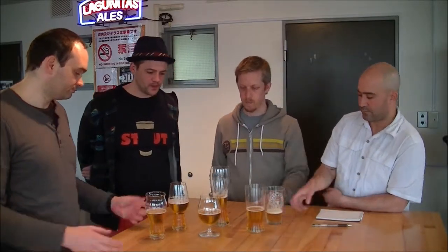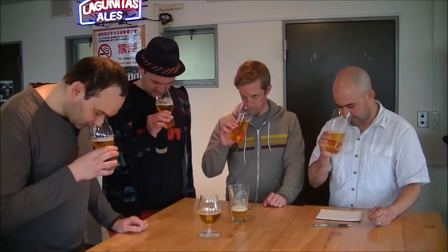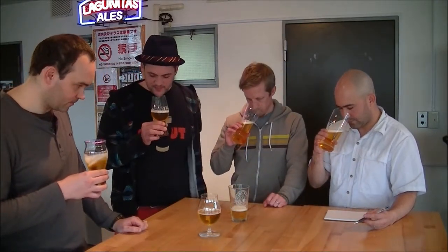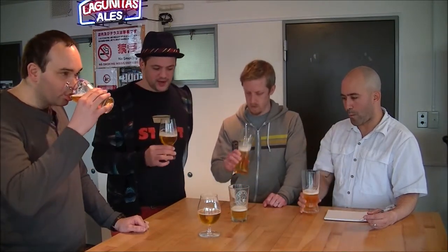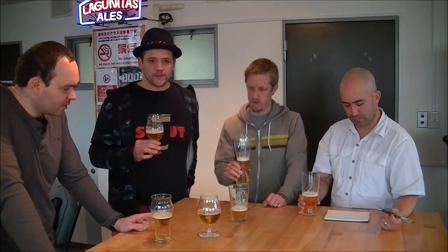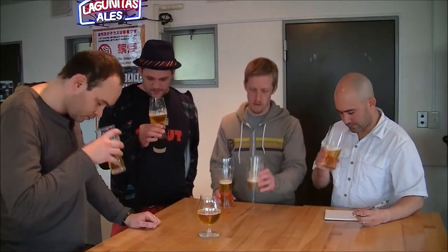Cheers! Compared to the shaker glass, with the IPA glass I'm definitely getting more focus on the hop aroma. I'm getting less of the yeast in the nose. This one's actually a little bit lesser on that than the shaker — definitely more malt-centric. If I really stick my nose in there, I get more of that grassy pilsner aroma.